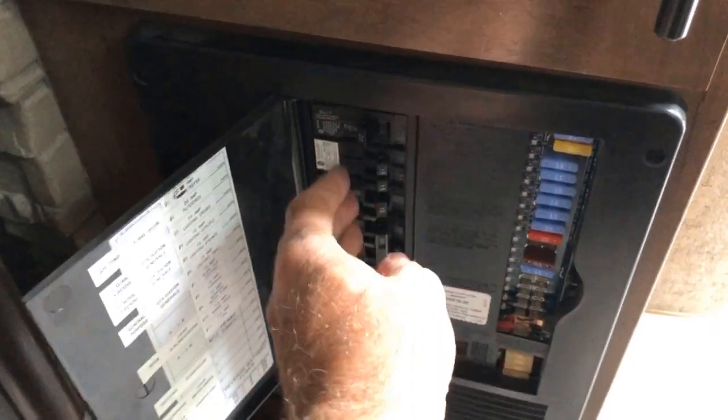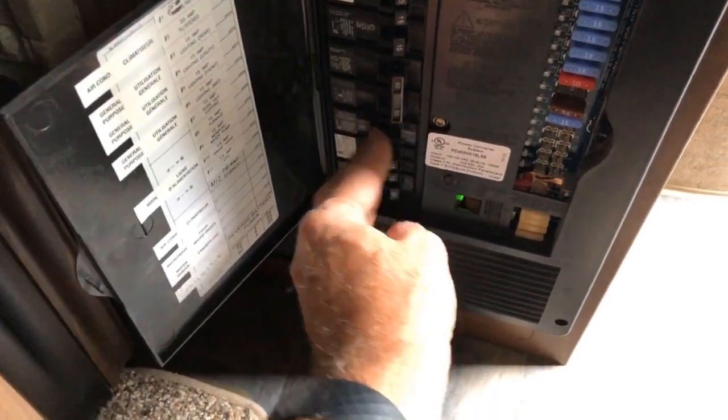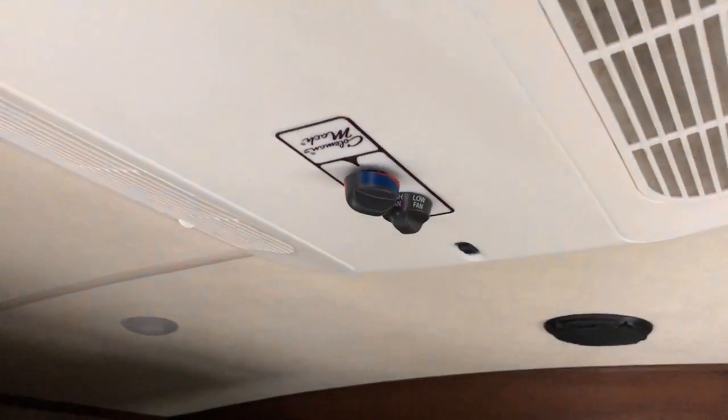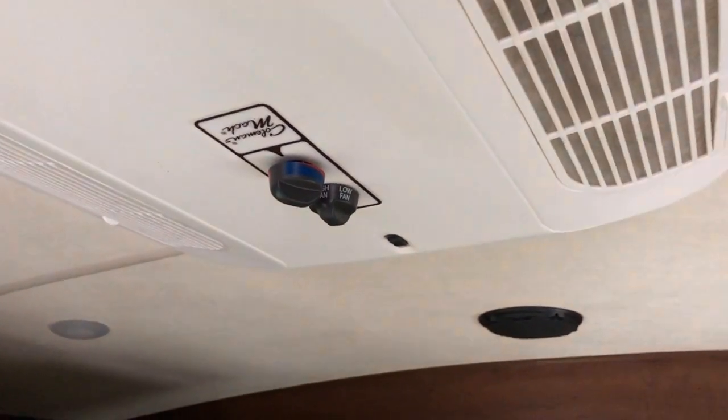Okay, let's turn our breakers back on. I've set this for maximum cooling temperature, and we'll go ahead and turn it on for the first calibration run.